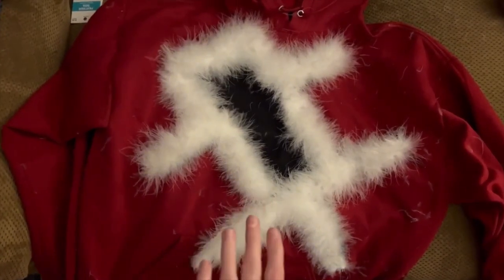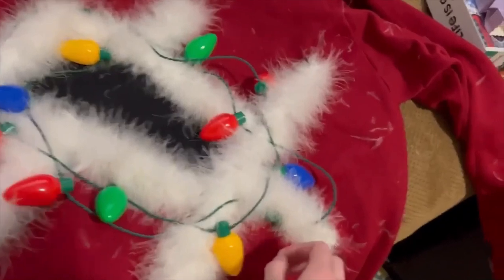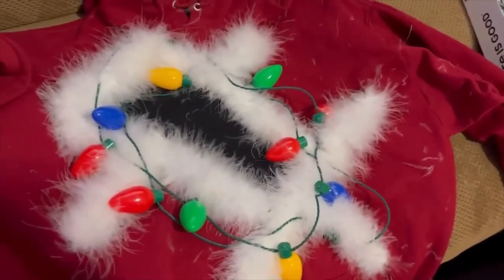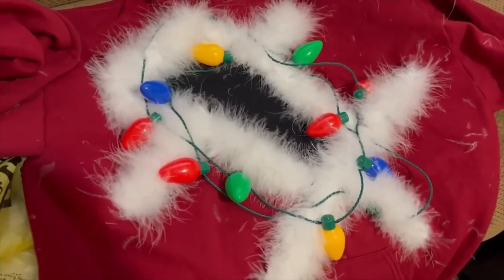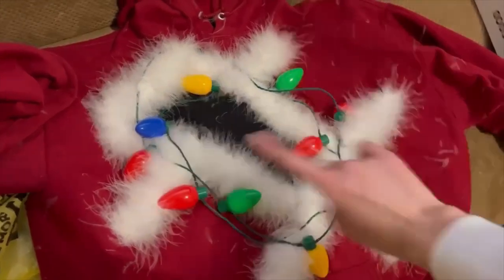The cat is finished on this one, so the next step is to add the lights. Day two — it is the next day. I did not sew these on last night because it was about 12:30 in the morning and I knew I needed to get to bed. So I'm going to sew these on now and then move on to the other sweatshirt.